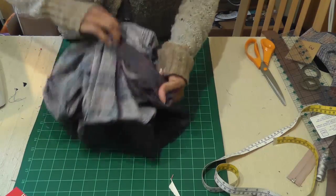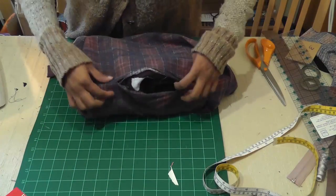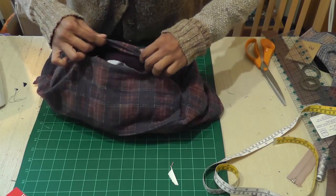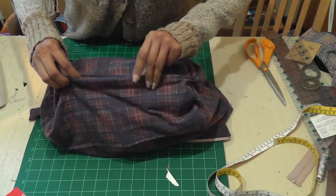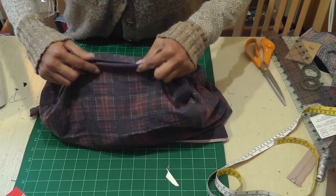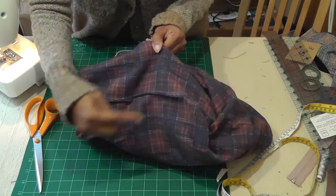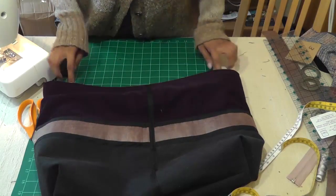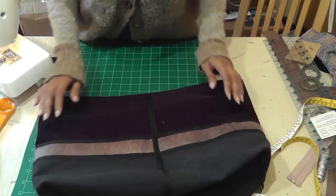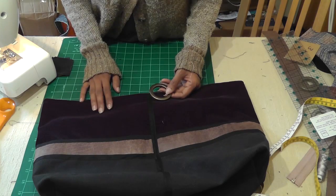I've joined these two sides and we've got the opening here. Just fold the seams together like that and let's go and put a top stitch to close it. I've closed the seam and now let's turn the bag inside out. Your handbag is looking good and at this stage all we need to do is put our rings and then attach the handle.